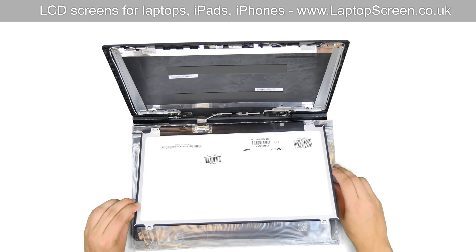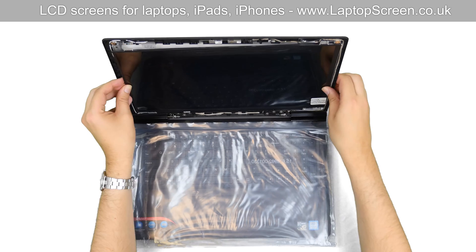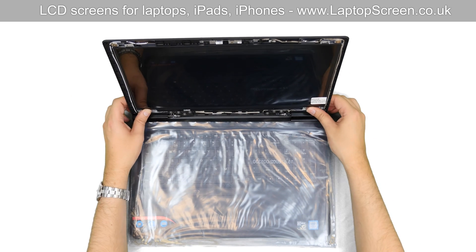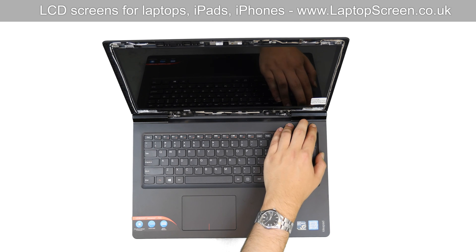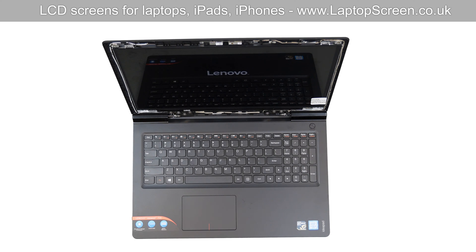Lift the screen up, aligning it with the mounting brackets. At this point, we can test our new screen. Press the power button. If the start graphics appear, we know that the screen is properly connected and working.